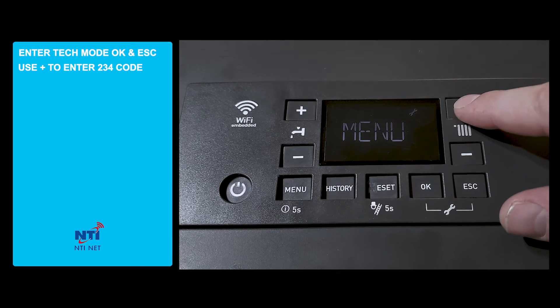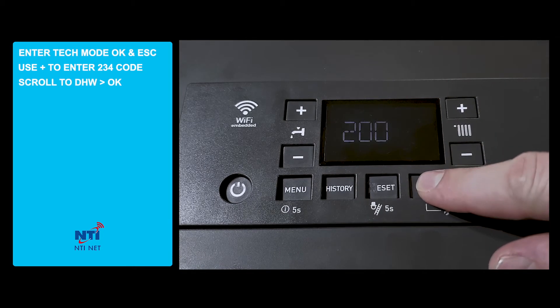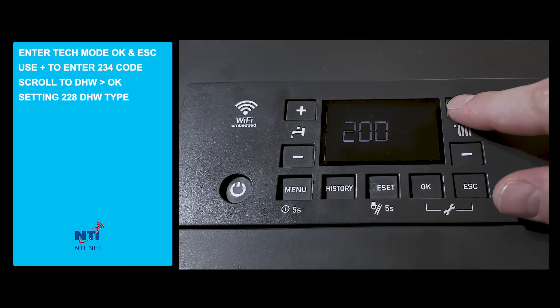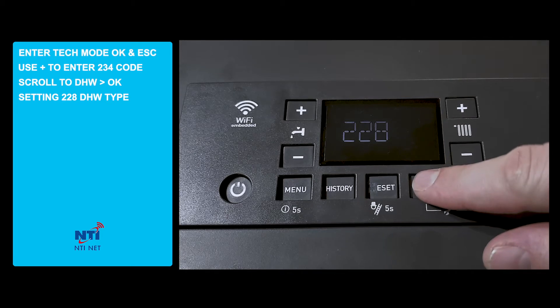Once we're in the technician menu, we'll scroll to the DHW function and press OK. First we'll set the installation type of the domestic hot water by scrolling to the 228 menu function and pressing OK.